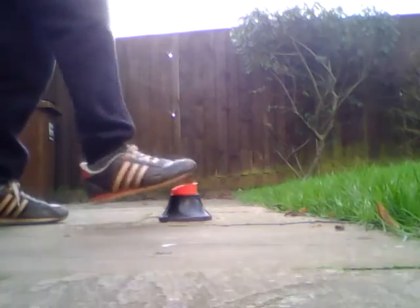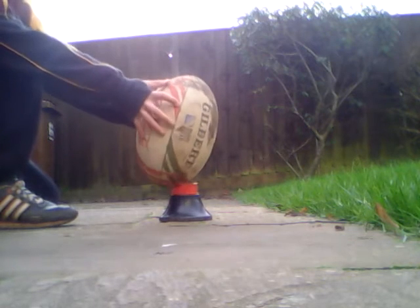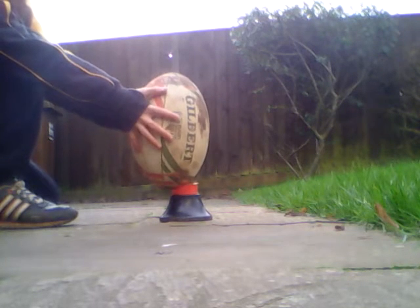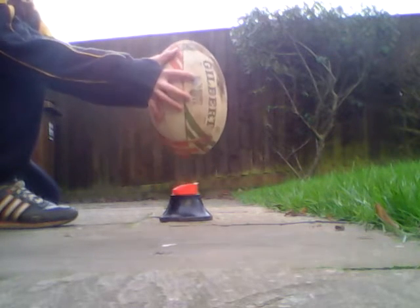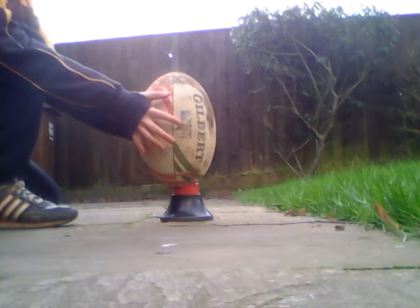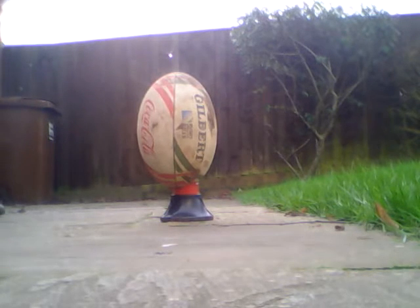Let's try it. You set your ball up like this. Make sure it's straight and you've got a little bit of kicking area that you can kick. See how straight that is? It's almost slightly tilted back.